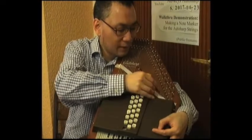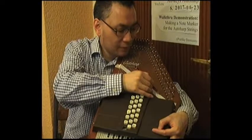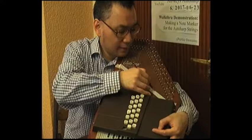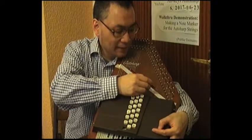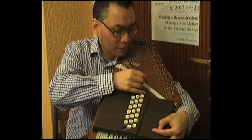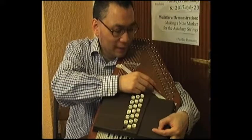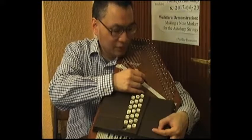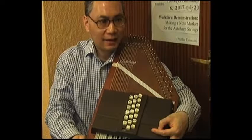I'm now doing the A natural, then G natural, F natural, E natural, D natural, and then C natural. As I work through each string coming closer towards the bottom, the angle of view starts out quite oblique in the high strings, but as I work towards the lower strings it becomes more and more perpendicular.